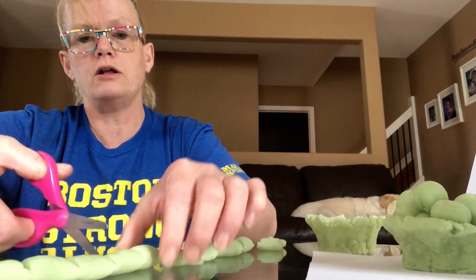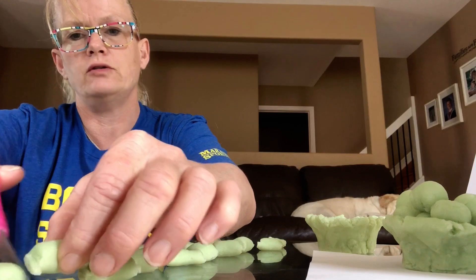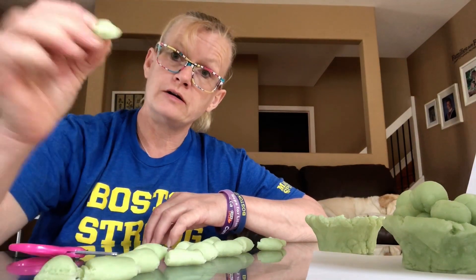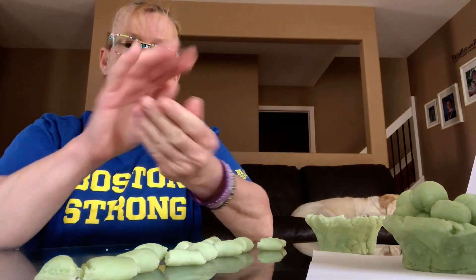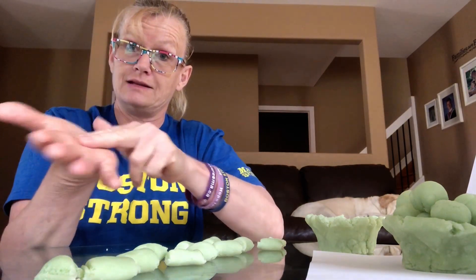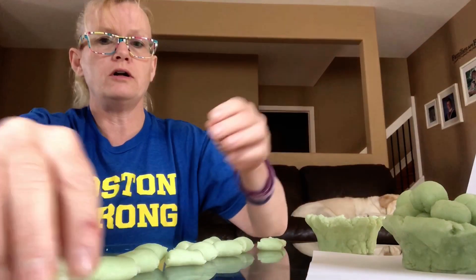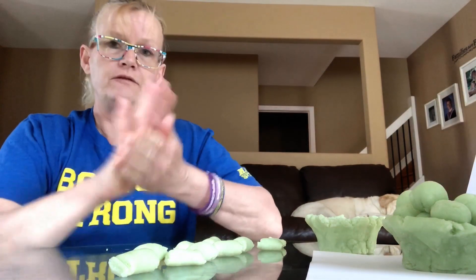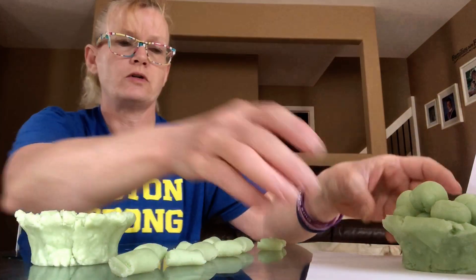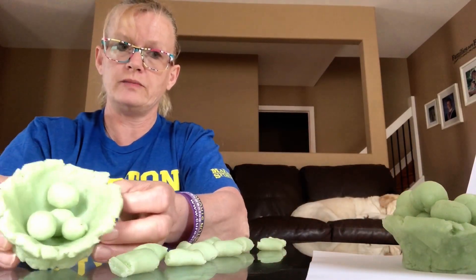So once we cut all the way along — press pause if you want to spend a little extra time on this. Once we have all of our snake cut into little bits and pieces, what we're going to do is take one little bit and roll it into an egg. Rolling into an egg helps us strengthen the muscles in our hands. So we're going to roll all of our little bits into eggs and fill our nest. When we're all done with all of our bits, our nest will be overflowing with eggs like this.